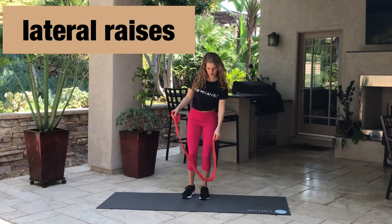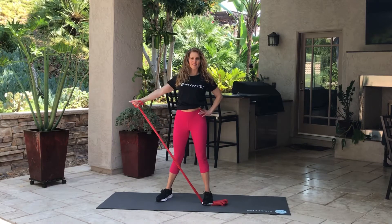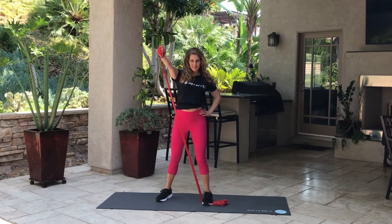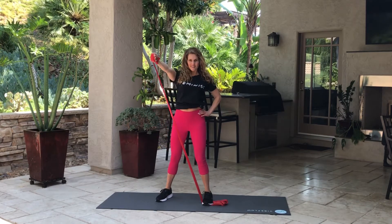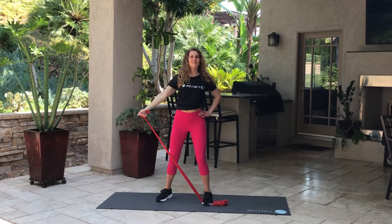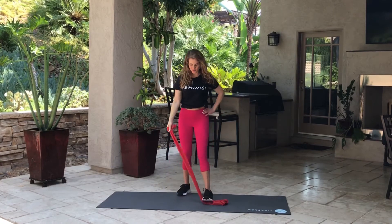Next exercise is lateral raises. We're going to go out to the side — not completely out, but pretty close — with a teeny slight bend in the elbow. I'm going out to the side and then a little bit more front, so I'm alternating it. There are two different lateral raises here: one is closer to a front raise and the other is further back. Just adds a little bit of variety and makes it more fun.